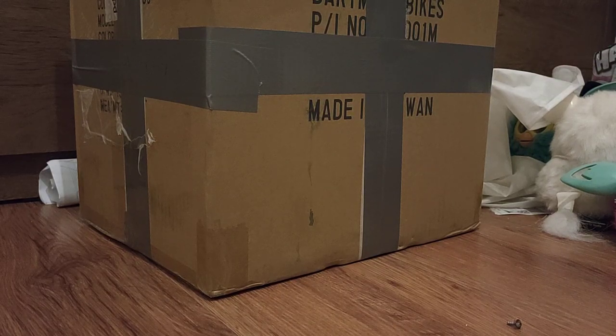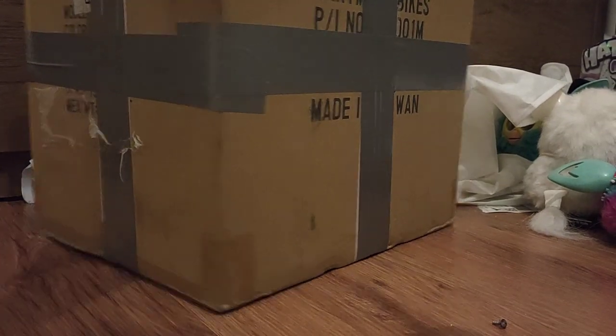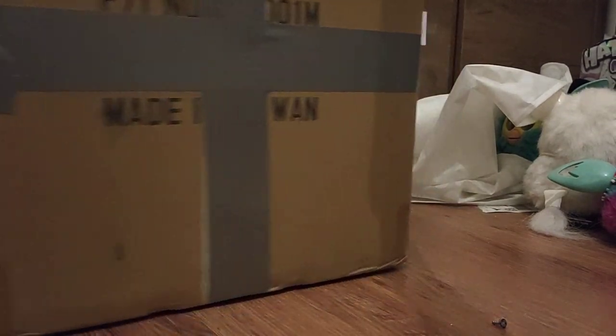I guess the seller would have fought to put it in if he had it. We'll see if we get to test this. If not, we're gonna have to find some solution or return it. But let's get to unboxing because this looks hard to open. I'm gonna see what I can do.